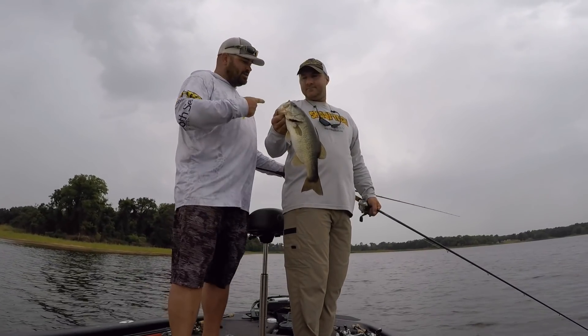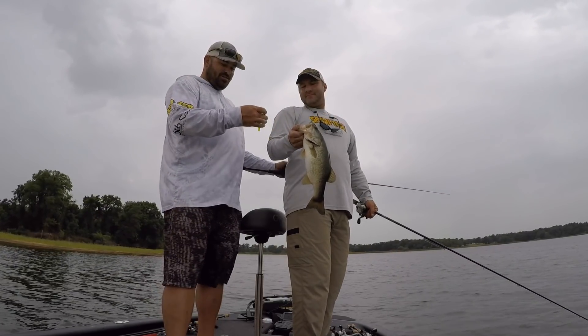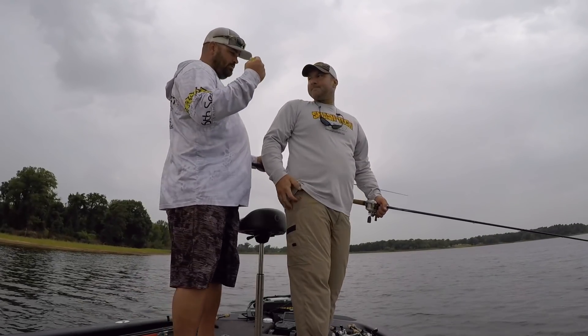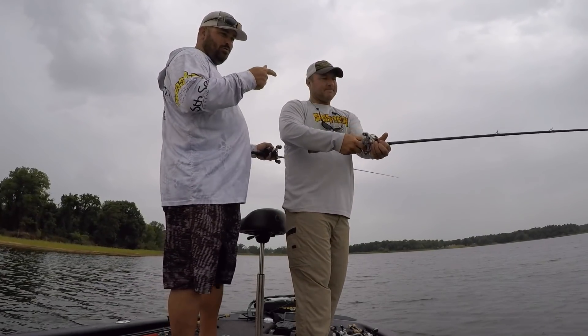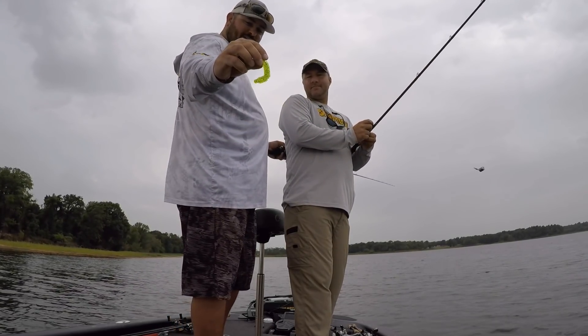Hey guys, welcome back to Your Lake Fork Guide. You just saw my man Heath Taylor reeling and dealing out here on these bass fish — that's just a little guy. But today we're going to talk about a specialty bait on the Carolina rig. Heath Taylor from Smash Tech is the sole provider, so when you want one, you got to call this guy. I'm talking about a Carolina rig, a Bubble Fry, in the summertime.